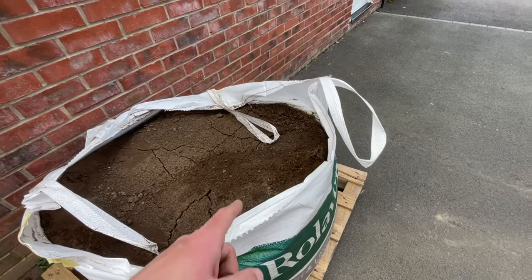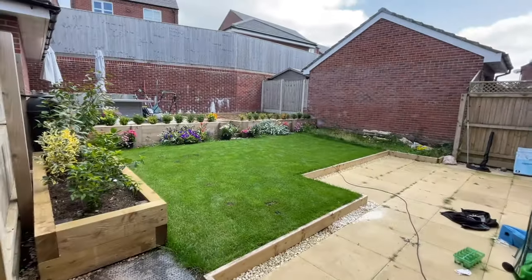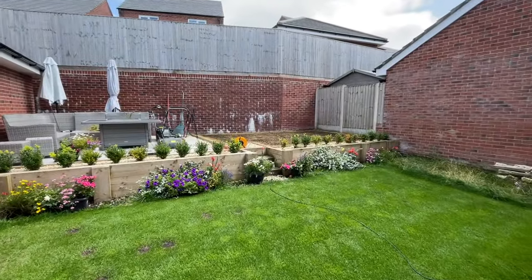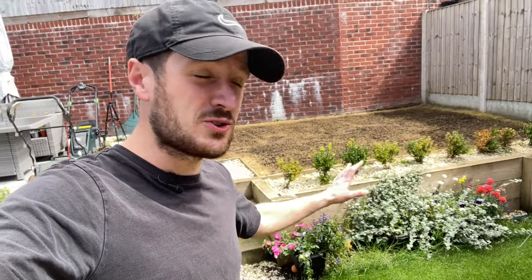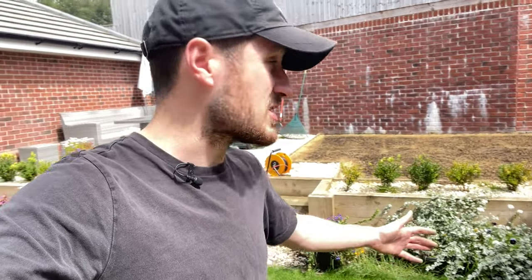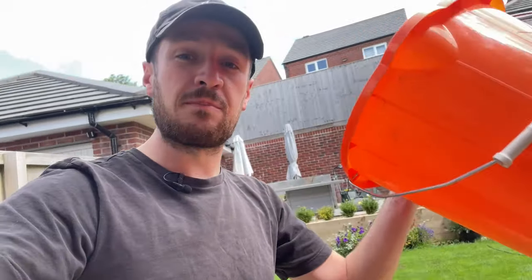The issue I've got now is that this topsoil needs to be taken all the way to the lawn up at the top over there. I'm not doing anything mad like putting a ramp up this wall because I don't want to end up damaging the wall or tipping a wheelbarrow over trying to get up to the top. So instead I'm going with a more cost effective approach, which is using a £1 bucket from B&Q and I'm just going to take it in bucketfuls up to the top. It's going to take ages, it's going to be back breaking, but it needs to be done. Let's get on with the topsoil and then we can start levelling.